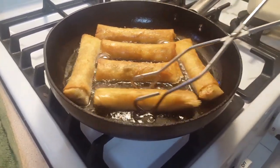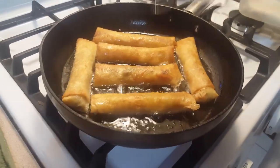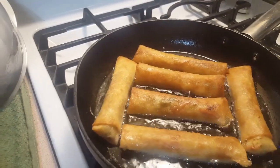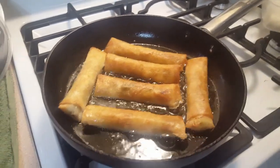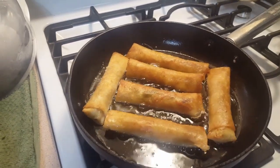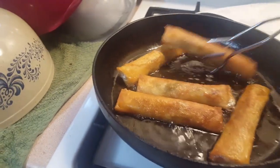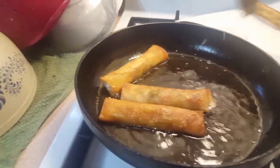All you need to do is brown the wrapper, and once they're all browned it's done. It's just so easy to make, and I bet it's delicious. These are done — I'll put them on a paper towel.